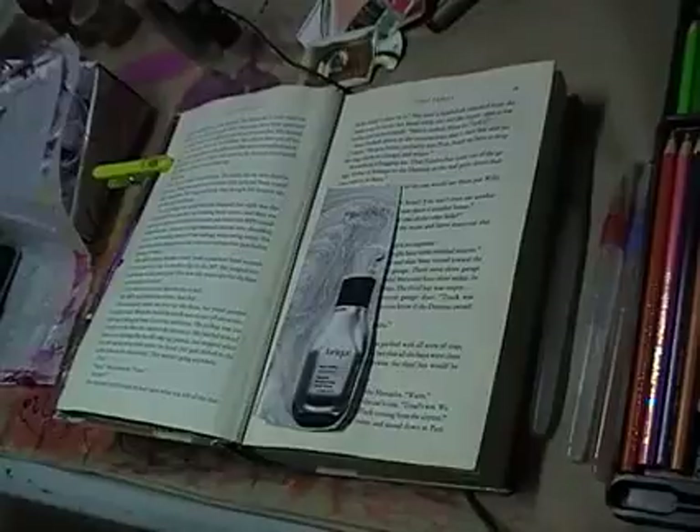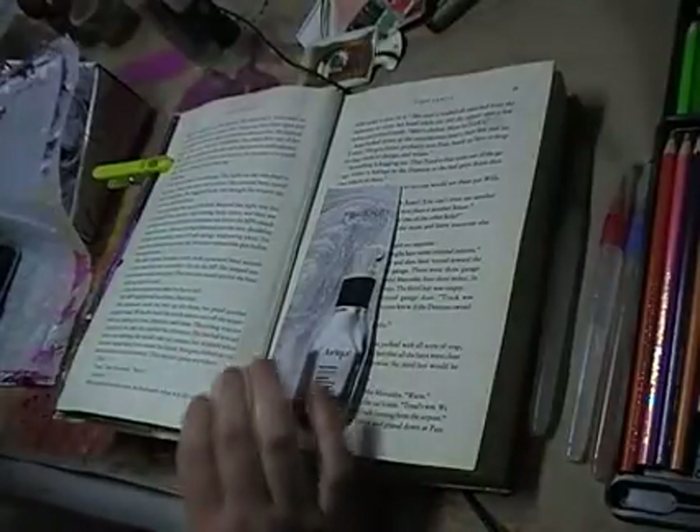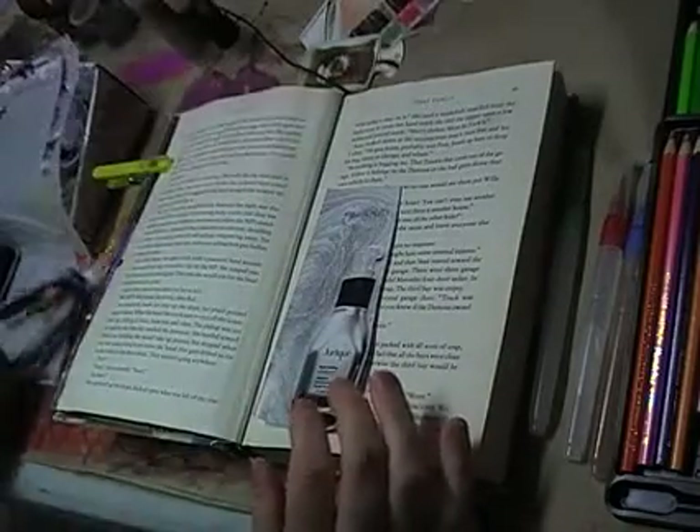Hello, it's Melinda from Scrapbooking and Craft. I just thought I'd come on today and do another art journal page and turn the camera on while I'm doing it.